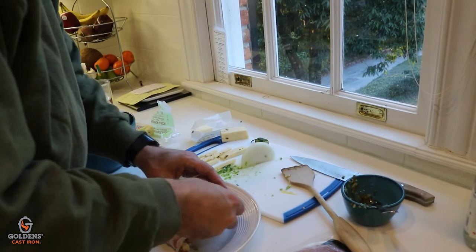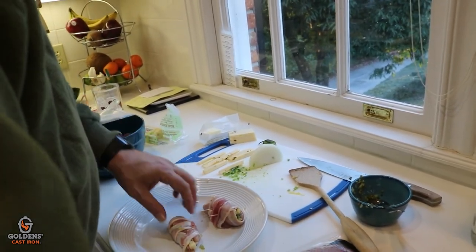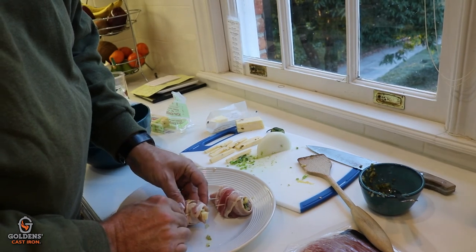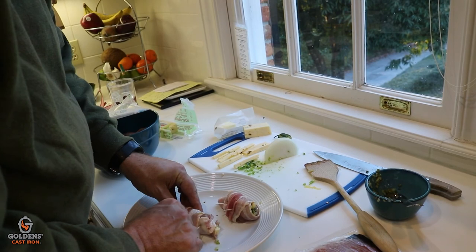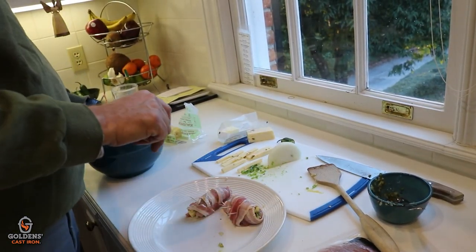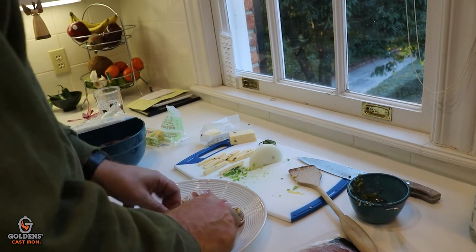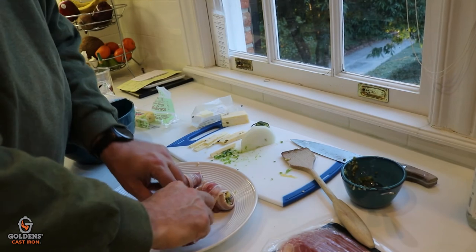Will the toothpick burn up? Just a little bit. We'll see how dumb that question is once we start cooking. Do they make tiny metal skewers? They do make tiny metal skewers. They're called pins. Alright, so lather, rinse, and repeat — we're just going to keep doing this.